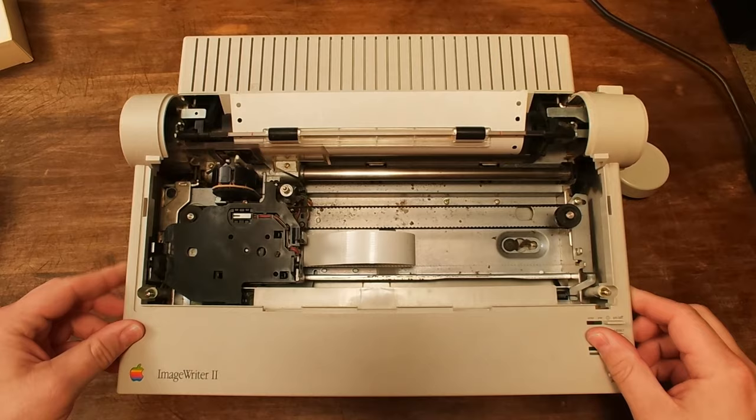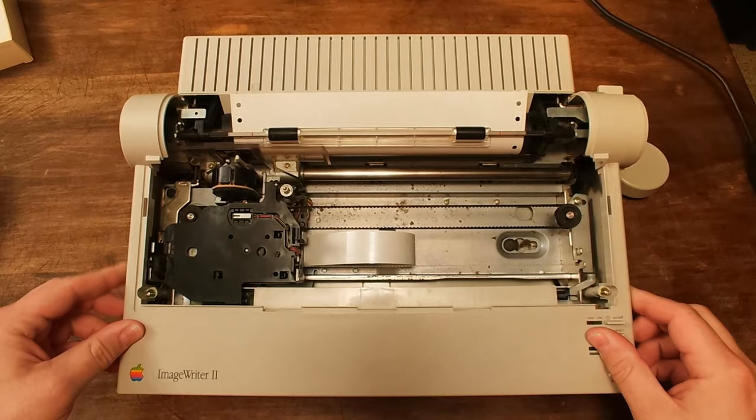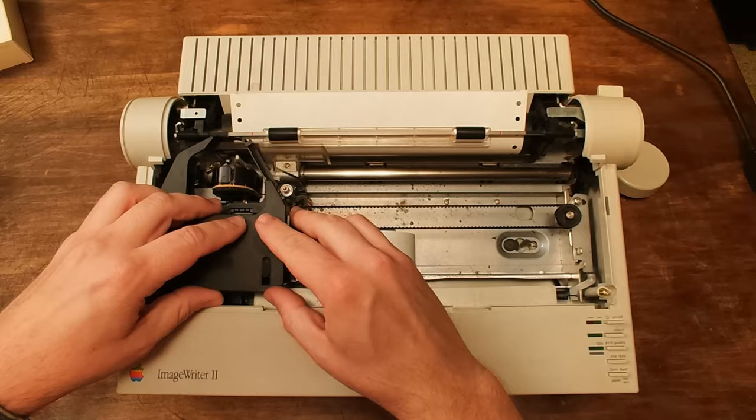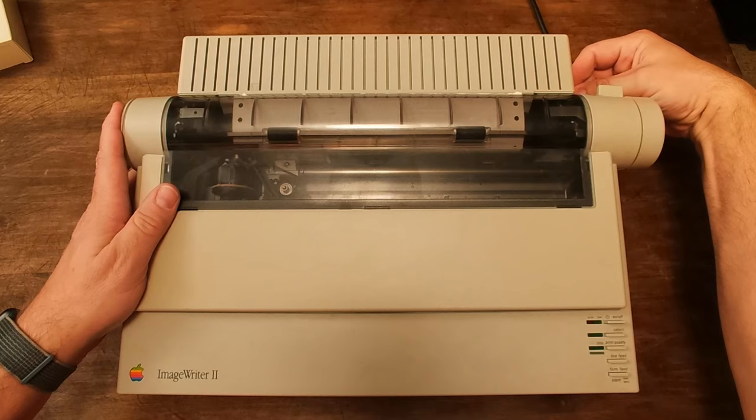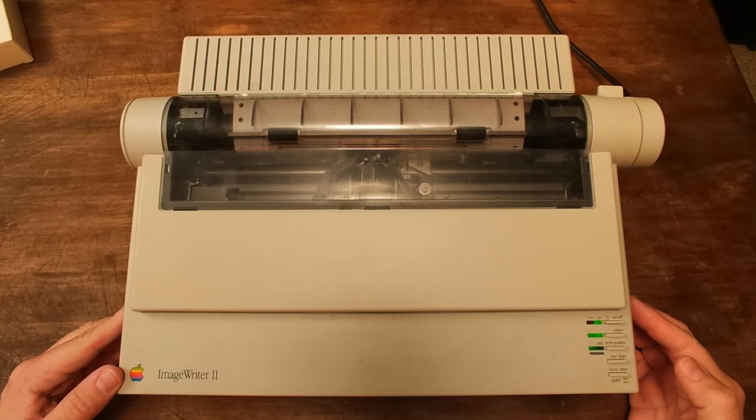We're not going to reassemble it all the way, because it probably makes sense to do a little bit of testing before we screw everything in. Replace your ribbon, replace your top cover, replace the platen knob, and plug your printer back in. Go ahead and power on the printer and verify that you get no error lights. Looks good. Go ahead and unplug your printer.